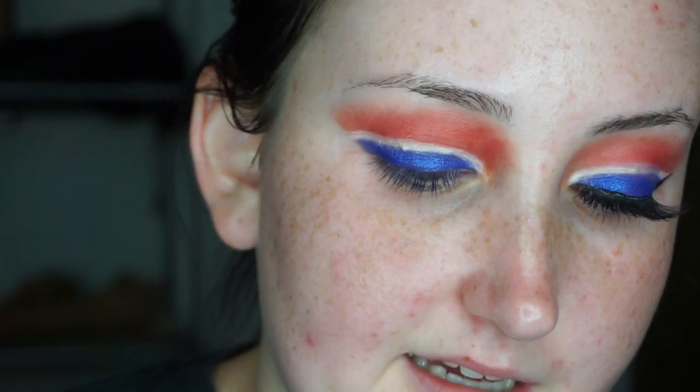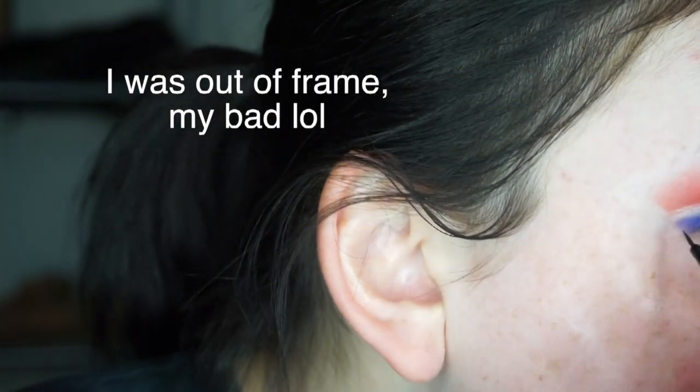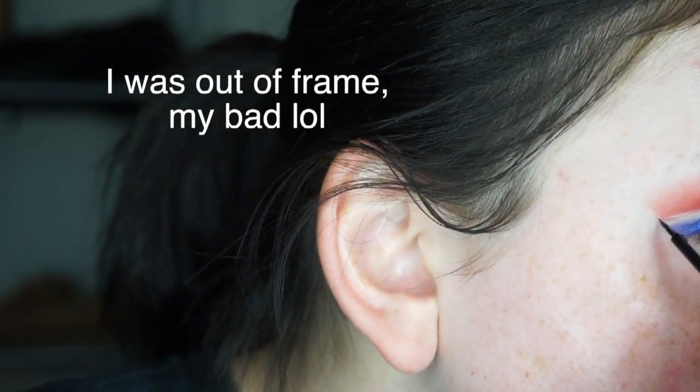Now I'm going in to do my liner using the NYX Matte Liquid Liner. The nice thing is that since we used that makeup wipe to create our line, we can make our wing just by following it. I did go ahead and finish my liner — right here it looks a little weird but that is where my scar is, so just try to ignore that.